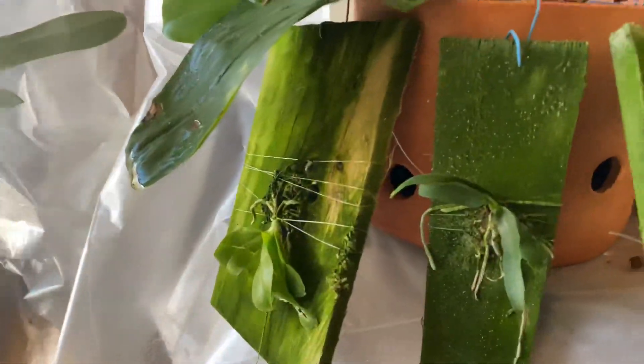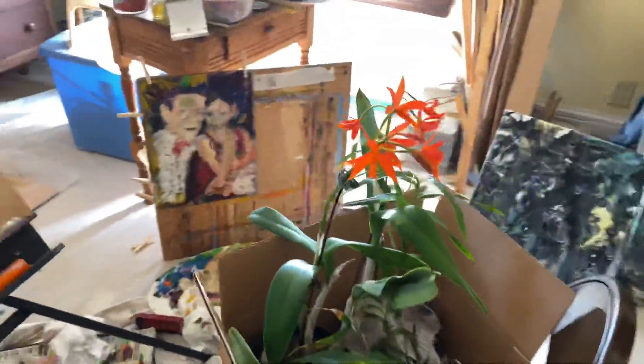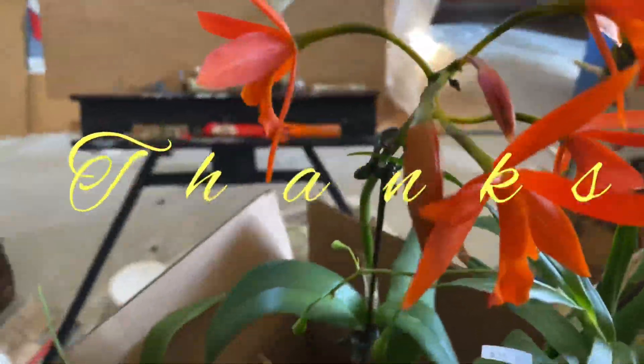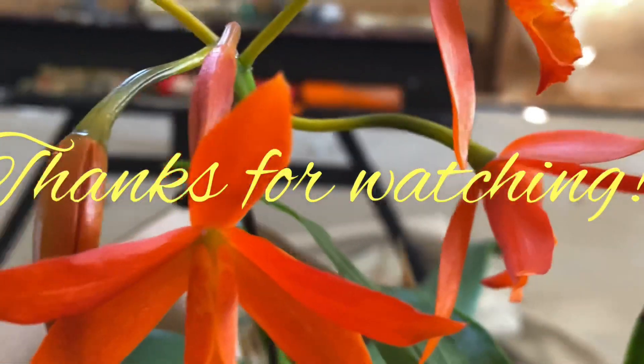It's time for lunch and I'm going to go. Thanks for watching. Bye.